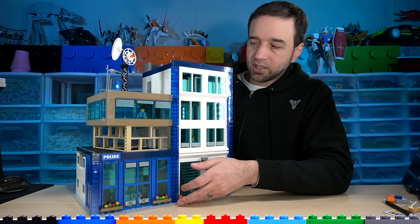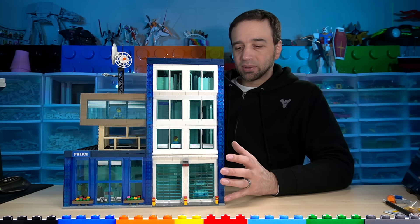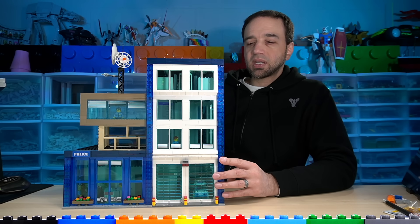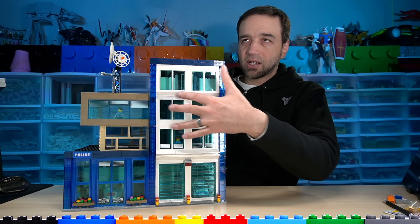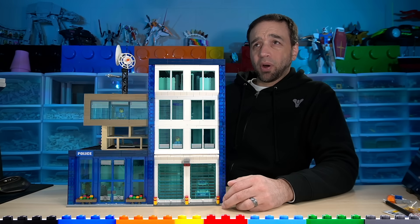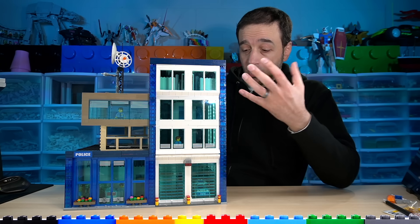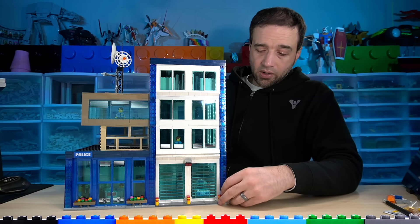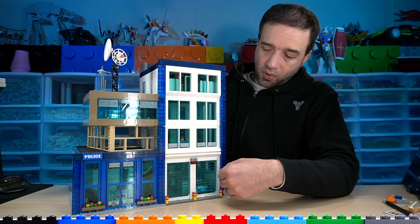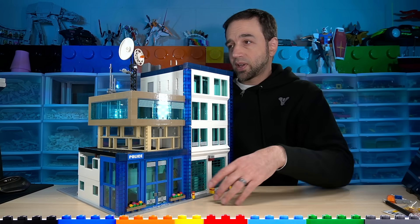This whole cantilevered section right here is something I decided I wanted to try. For such a rectilinear building, I wanted to do something to make it a little bit more interesting. Obviously there's no detail inside here yet — it's transparent — but eventually there will be detail. All my buildings eventually will have a fully detailed interior, and most recently I've been working on detail for the bottom floor.